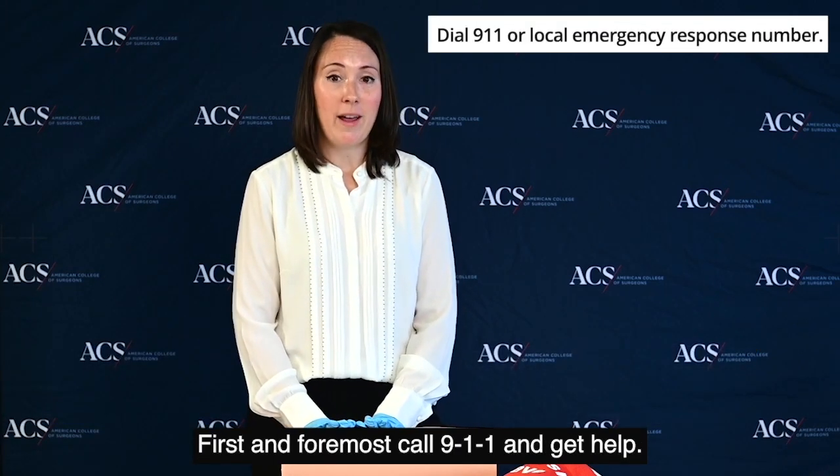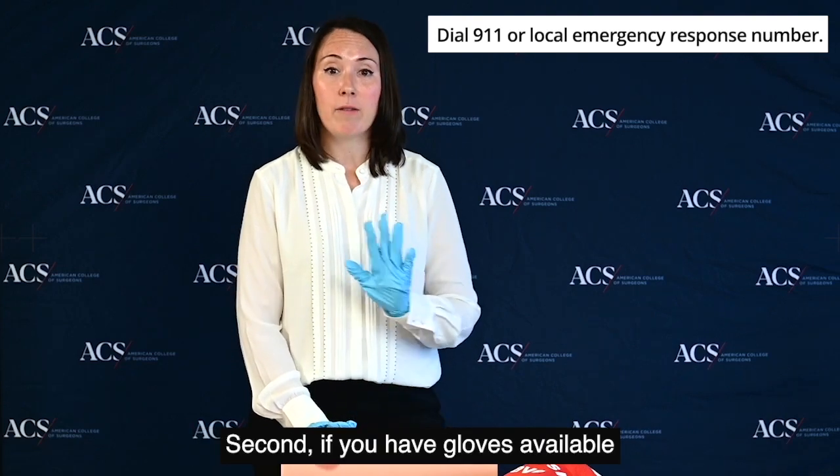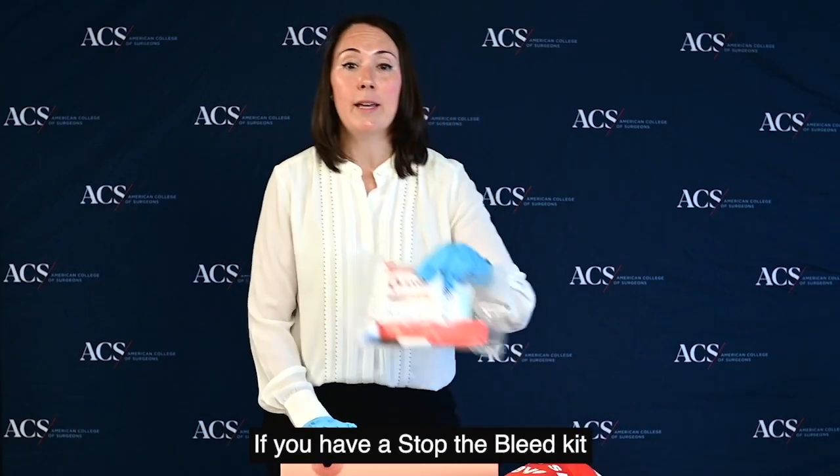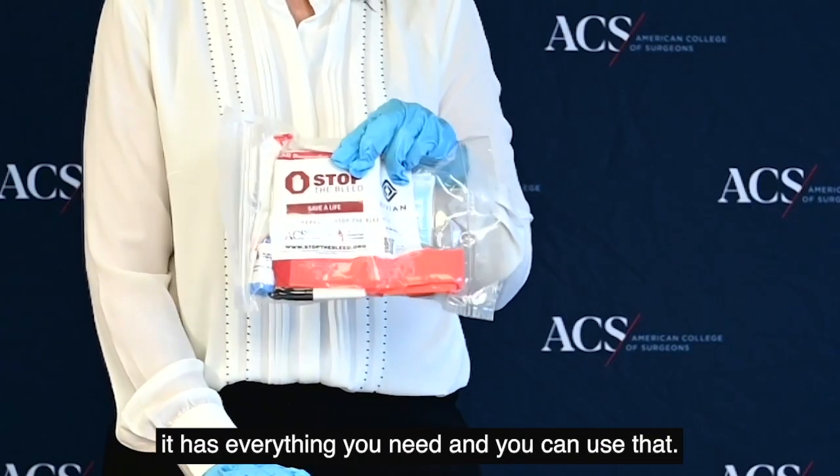First and foremost, call 9-1-1 and get help. Second, if you have gloves available, make sure you wear them. If you have a Stop the Bleed kit, it has everything you need and you can use that.